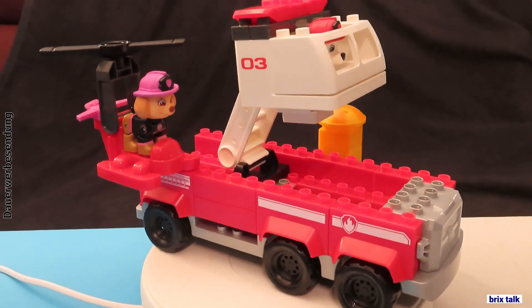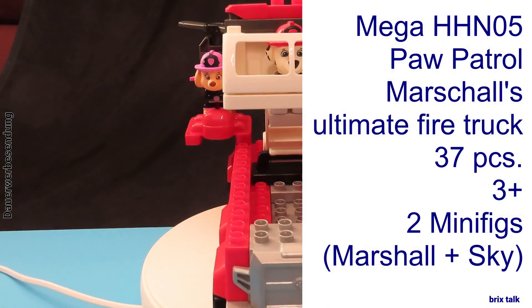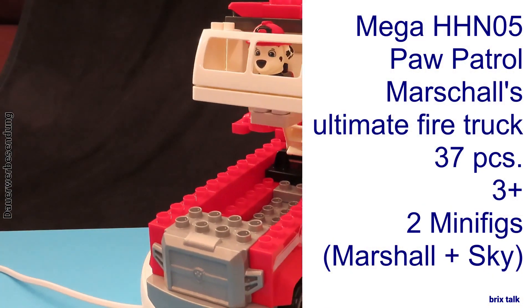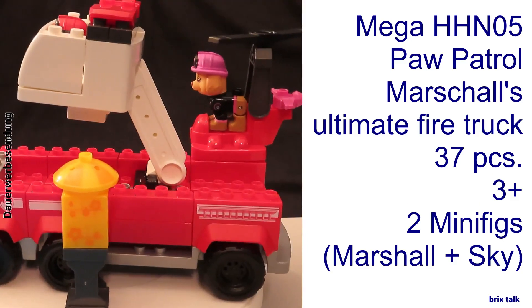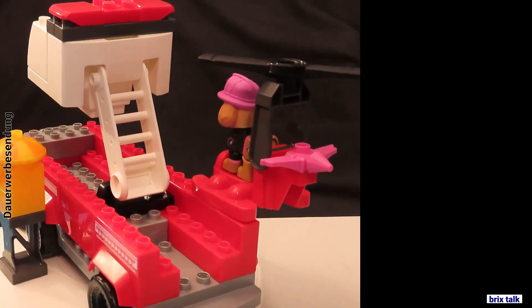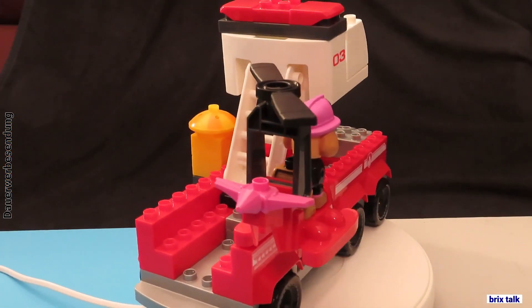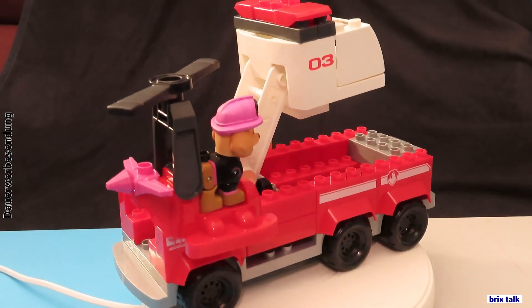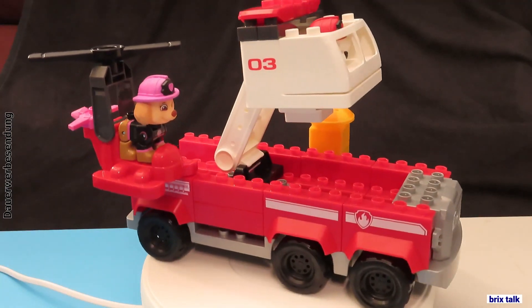The Mega HHN05, a Paw Patrol set called Marshall's Ultimate Fire Truck, sporting 37 pieces for three-year-olds and older, and featuring Marshall, Sky, and — yes — it's a fire truck. Technically it's a two-in-one set, but this set is simple enough that I didn't really care to build it.